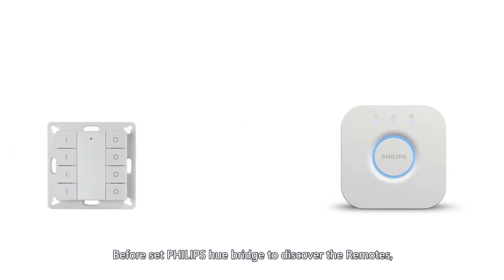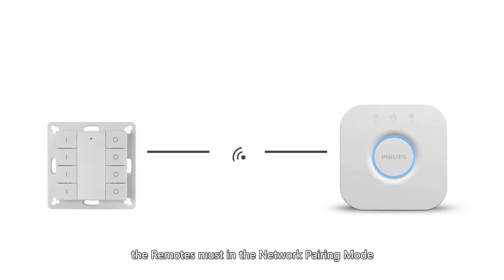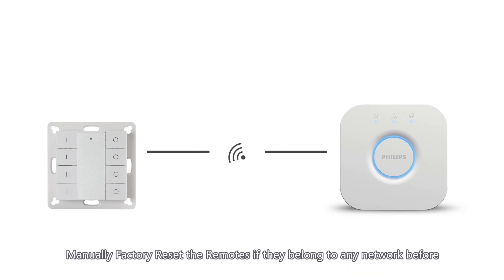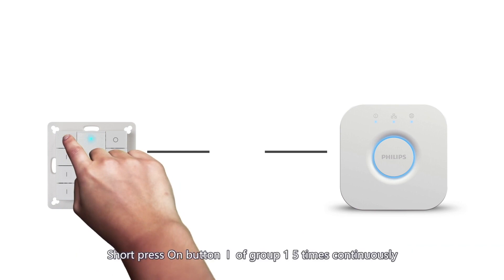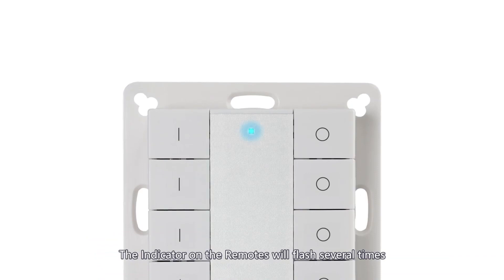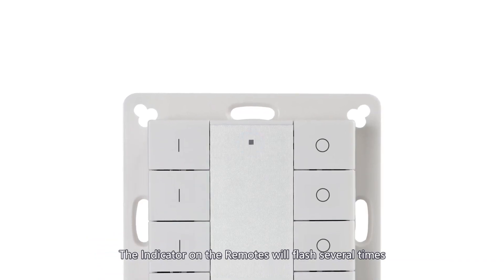Before setting the Philips Hue bridge to discover the remotes, the remotes must be in network pairing mode. Manually factory reset the remotes if they belong to any network. Press and hold the button of Group 1 until the indicator turns on, then short press the button of Group 1 five times continuously. The indicator on the remote will flash several times.